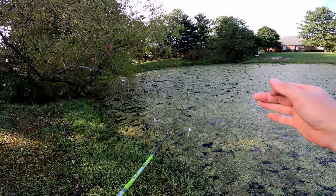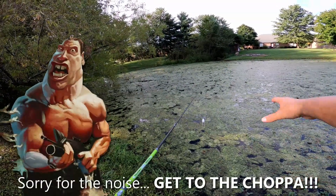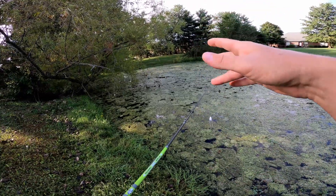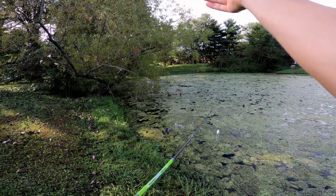Now this is not an area where I would skip because of the heavy nasty grass mat on top of the surface — the lure is just not going to skip. But I would roll cast this area because with an overhand cast you can't go over top of this tree limb and retrieve it through the intended area.